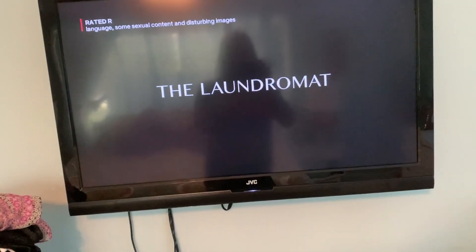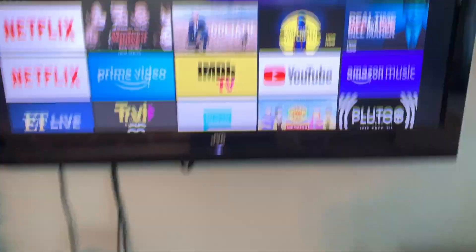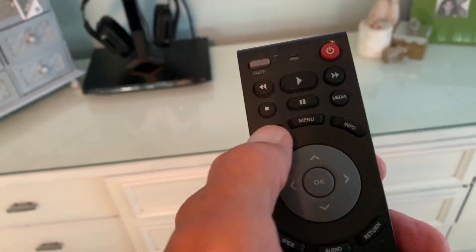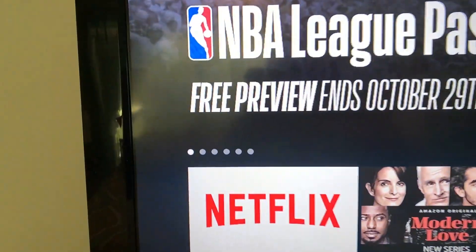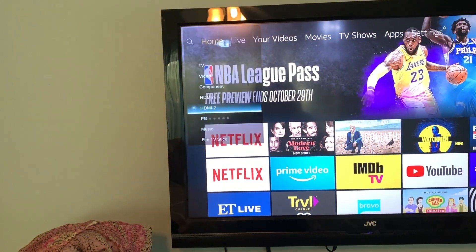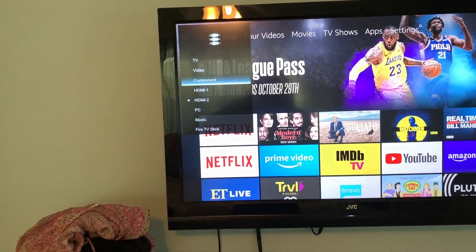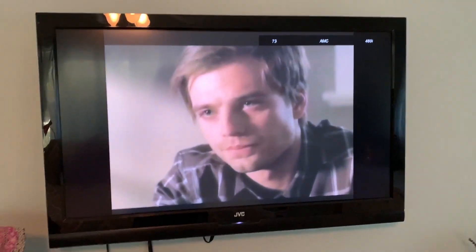I'm going to go ahead and go back — and that's it, we're going to turn this thing off. Now if you want to get back to the regular TV, I'm going to press this and it gives us the inputs. I'm on the HDMI-2 so I've got to get up to TV. I go up to TV, press this middle button, and it goes back to TV.